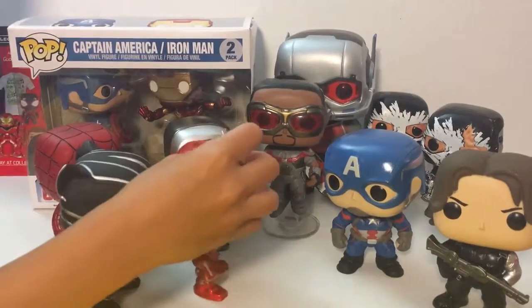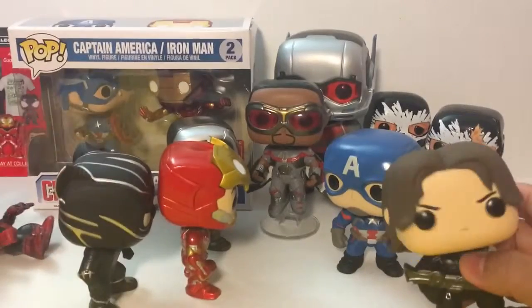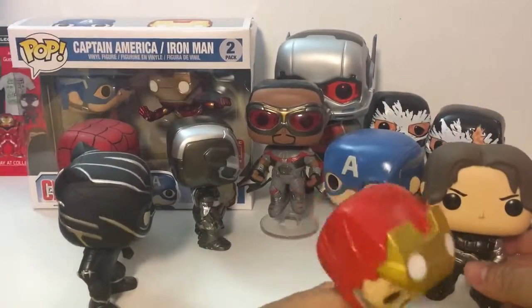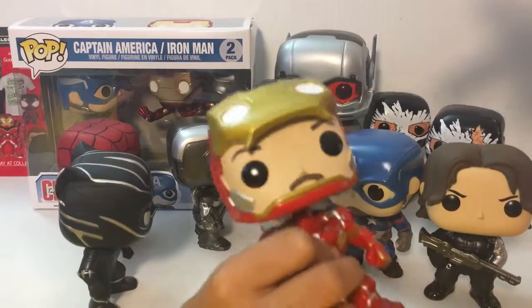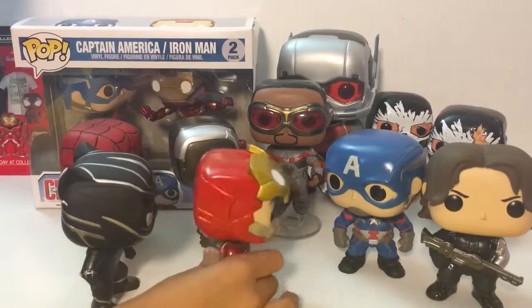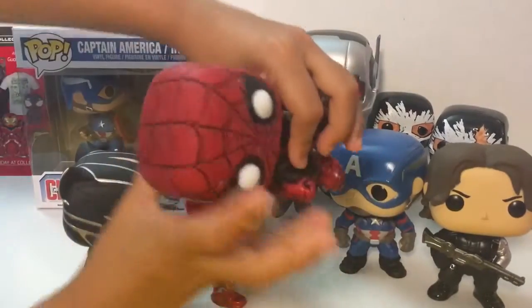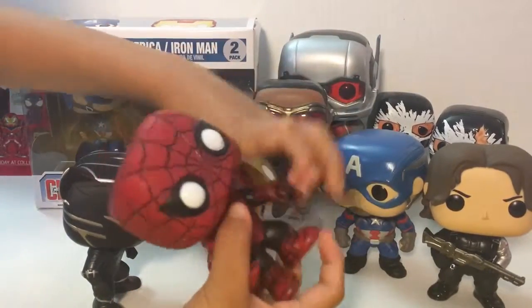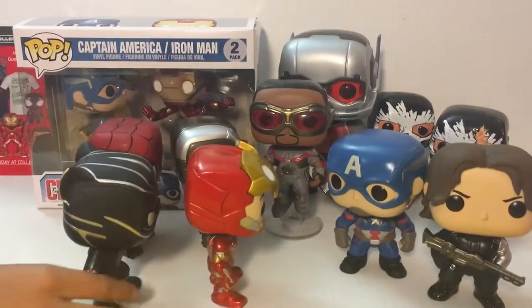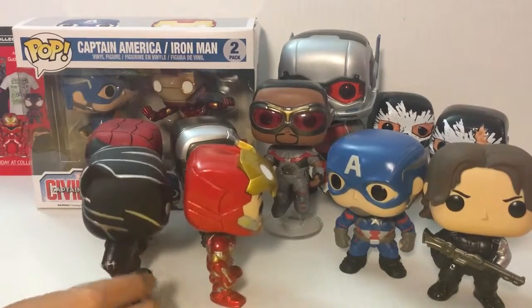So who do you guys think will win or be the biggest star of the movie? I think Spider-Man is going to steal the show even if he's only in it for five minutes. Everybody is super excited about him being in the movie, and he's also funny - that's why people love him.